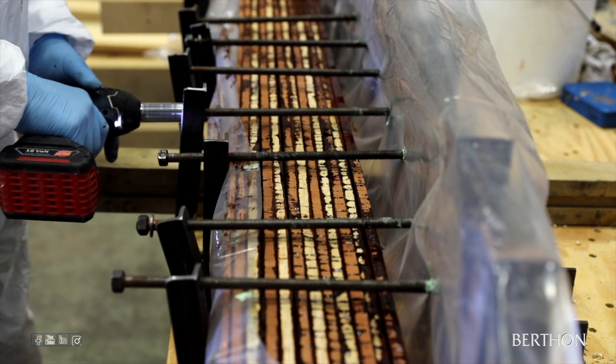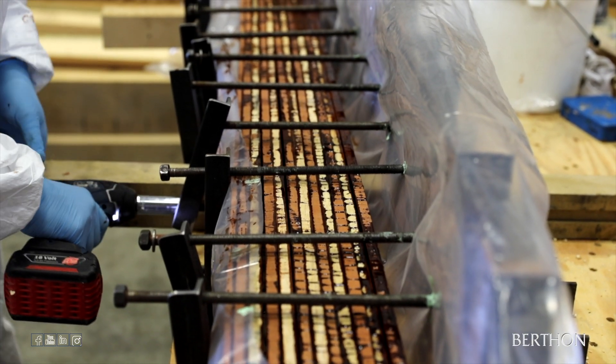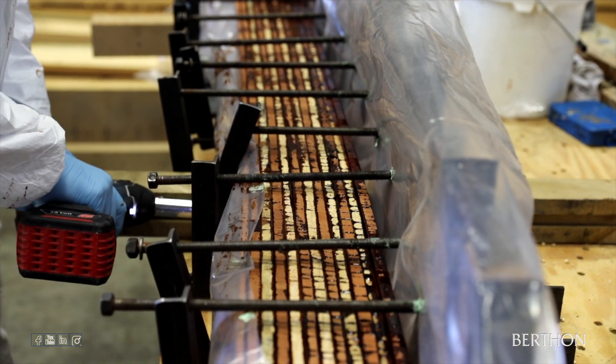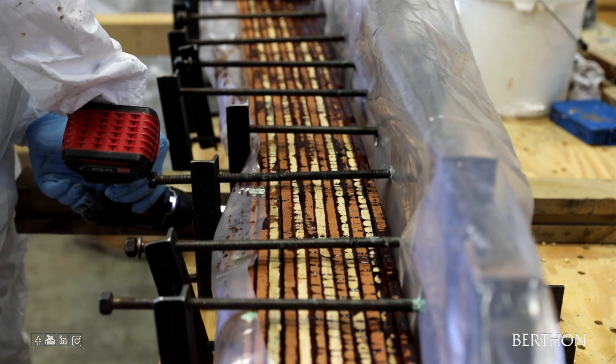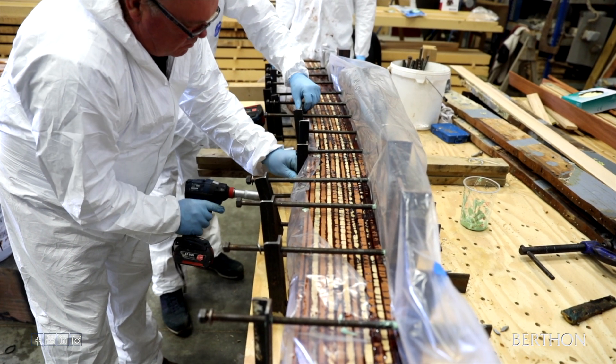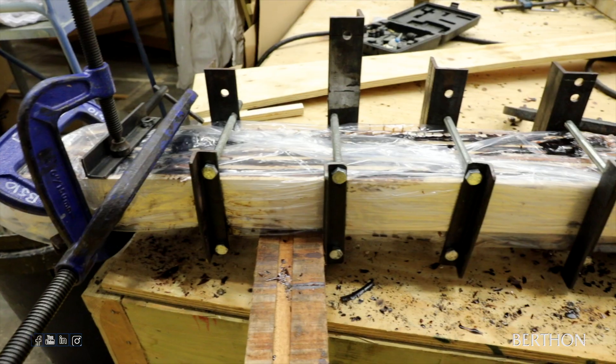This meant that every time a new set of frames is laminated, the jig has to be adjusted, even if it is only by a few millimetres. After the main shape has been formed, a template is set up along the original beam's position and a more accurate shape is taken. This is then placed in the jig and clamped in place to create the correct curve.